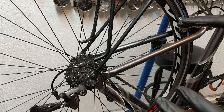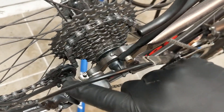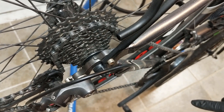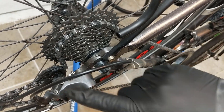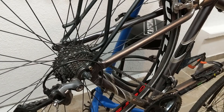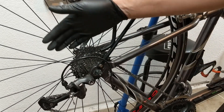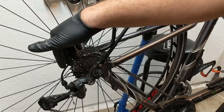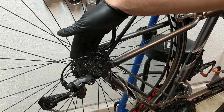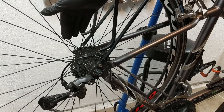The process of dealing with that is the same on the front and the back. One thing I want to show you is that a lot of people, when they start adjusting these things, go right for these screws here. In general, unless you're actually swapping out one of these parts, you don't want to change anything about these screws. The two screws determine how far the rear derailleur is allowed to go left and right, and that's generally not your problem if your cable is stretched.